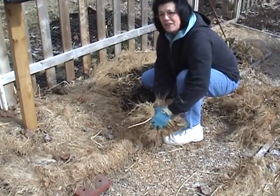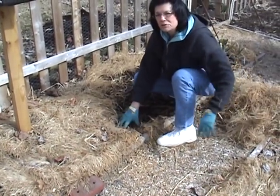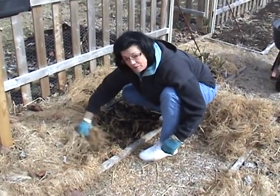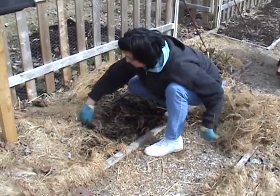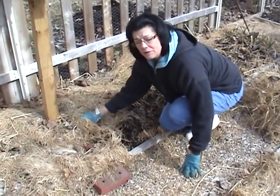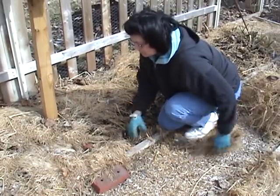This is a lot easier than rototilling or digging your soil in the spring. What you do want to remember, though, is to add fertilizer — something sprinkled on top — to add the three major nutrients back to the soil.